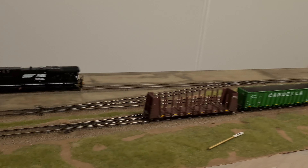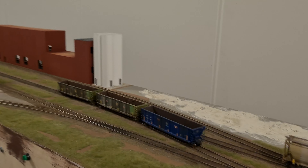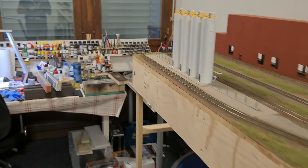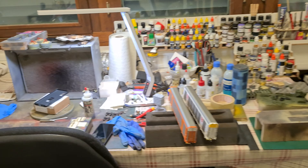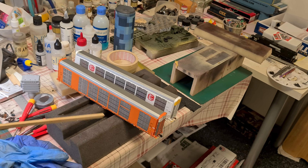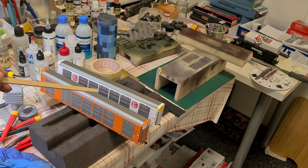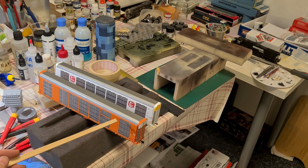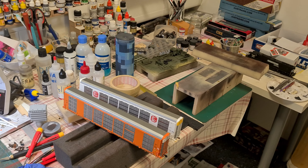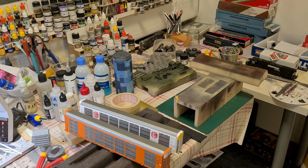I think I showed you guys everything for the moment — the weathered cars, the main building. The last little update is on the stuff I'm currently working on. I'm going to add some tiny bit of grime on the sides here, but mostly I'm going to work on graffiti on these cars. I have six or seven of these — I'm going to weather them, add some graffiti. Then we'll see — maybe I find a buyer for those to get some money together for the next projects.